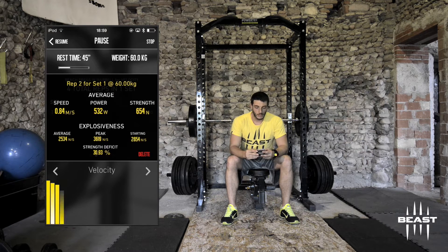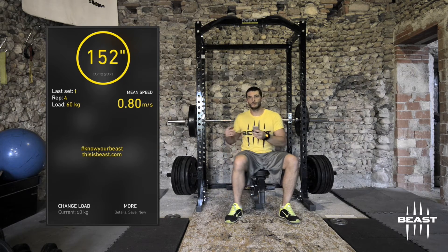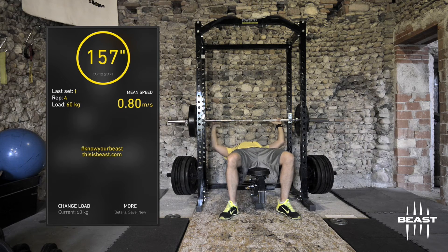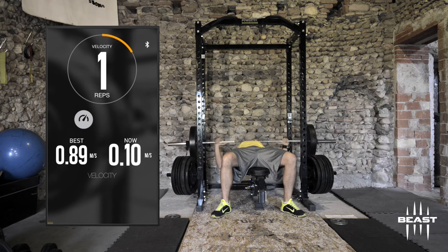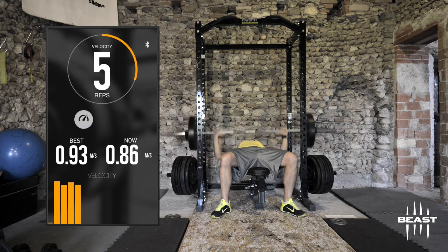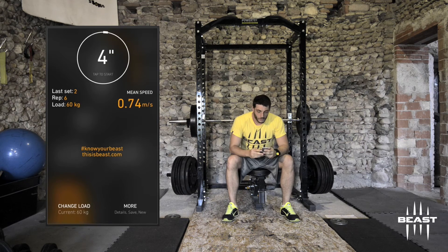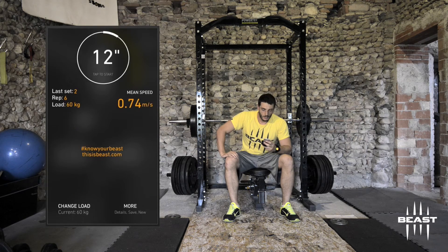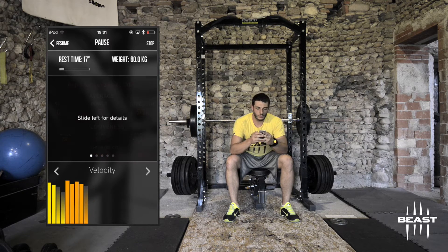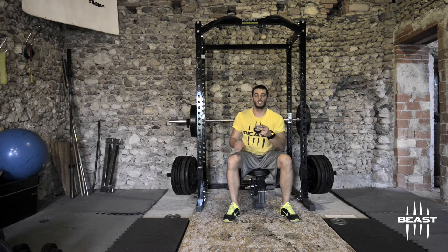Let's put on 65 kilograms and see what changes. The mean speed of the set is a little bit down at 0.74. After deleting the unrack rep, the readings are 0.93, 0.86, 0.91, 0.86 — actually very good, better than the earlier set. I'm probably warming up, so I can go up again with the weight. Let's try 70 kilograms.